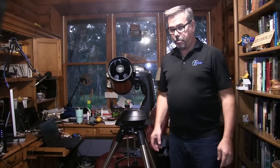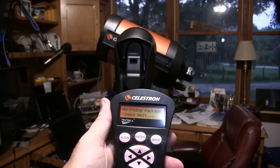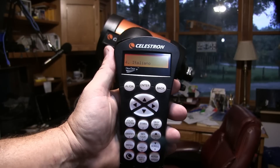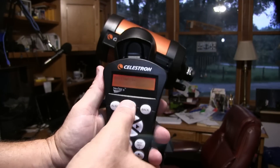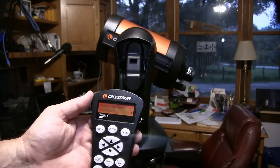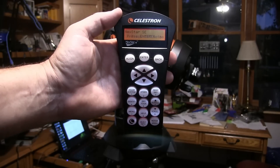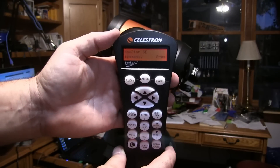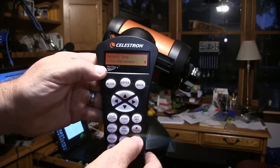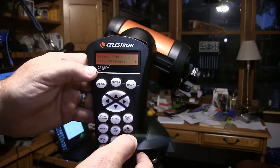Here's a better view of the hand paddle. When it first powers up for the first time you see these headlines. The first thing is to pick what language you want — I'll pick English and hit enter to accept. Then we hit enter to begin the alignment process. There are three different choices: Sky Align, automatic two-star align, and one-star align. Now that we're ready to align the telescope, we have to tell it first of all where we are on the planet. There's a city database or you can do a custom site — if you're a beginner, just use the city database and hit enter.